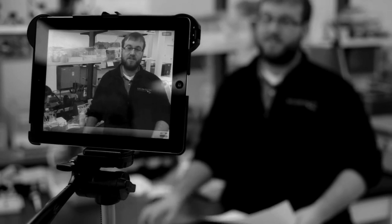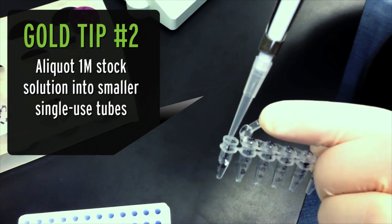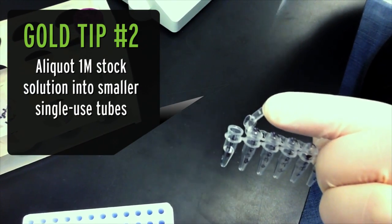Once the IPTG is in solution, however, it's a little bit of a different story. Standard practice involves making one molar stock solutions, which are stable for one year at minus 20. We recommend aliquoting the stock solutions into smaller, single-use tubes, so that way the product is only thawed once.